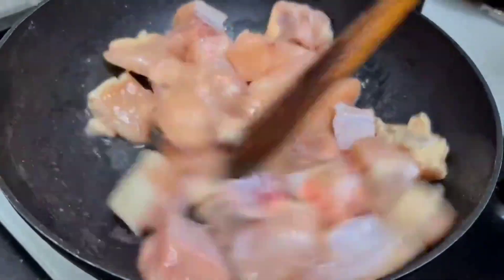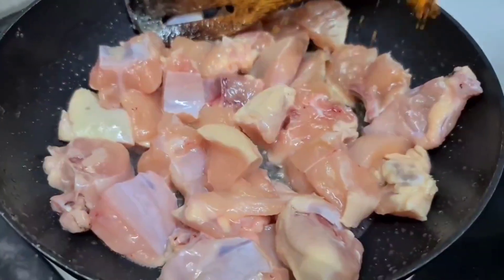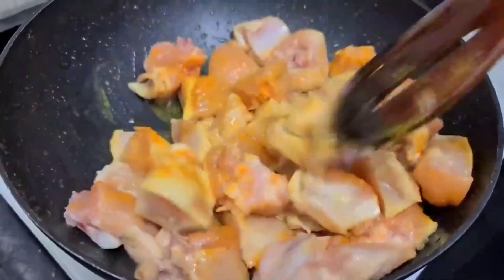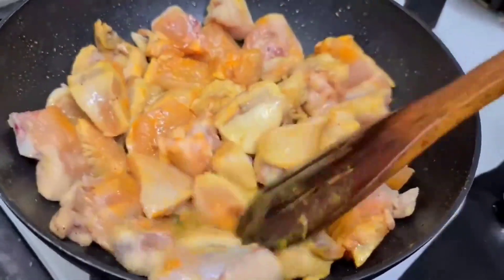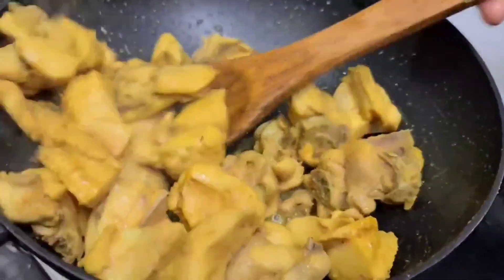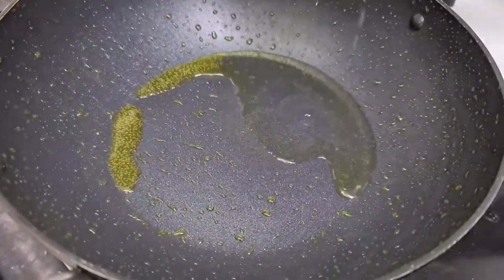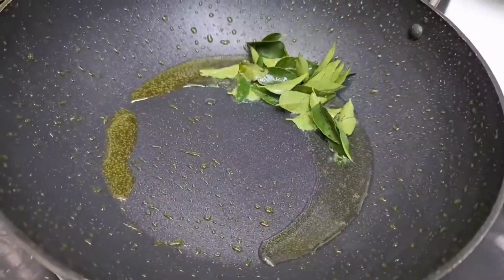Then mix it into the chicken. Add a tablespoon of chicken fry, add the chicken fry. The chicken will be 70% done. Next, add the chicken to the pan and move it to the side.